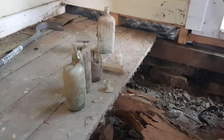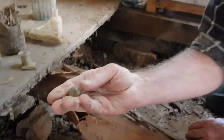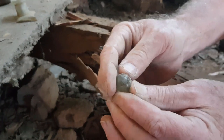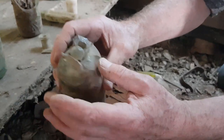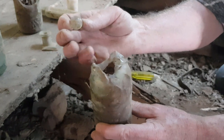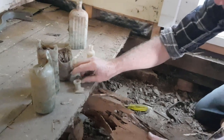Oh look — a marble! That's a good sign because that is the marble out of a cod bottle. It would have sat in the top chamber just up there. To find one of these is really good because it probably means the kids weren't smashing them to collect the marbles — they might have just had their tops knocked off and thrown them under the house. So we might find a complete one yet.